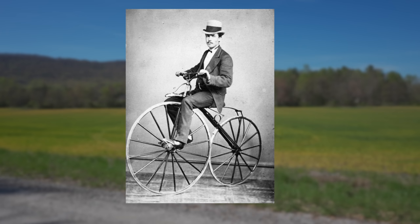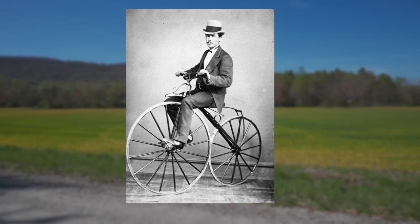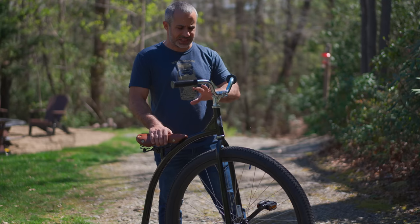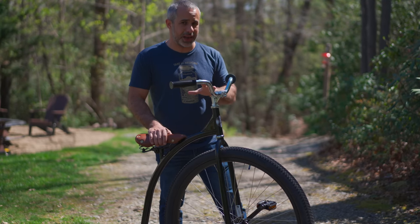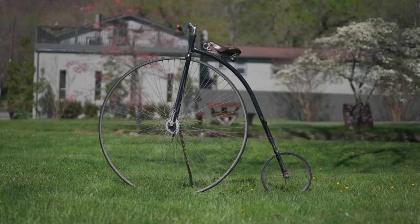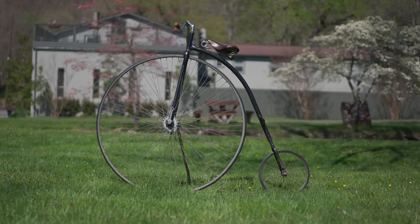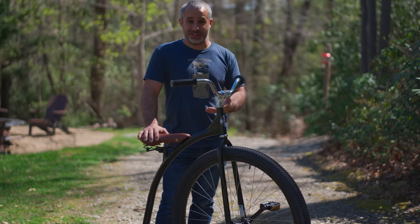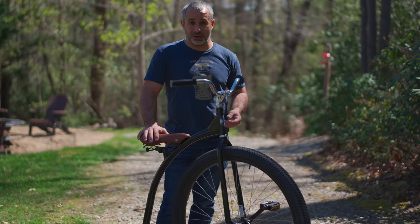There were other velocipedes that preceded the penny farthing, none of them that reached the prominence that this did. In fact, they called this an ordinary bicycle in its heyday — because it wasn't until after the safety bicycle had largely replaced the penny farthing that bicycle journalists and enthusiasts needed a term to differentiate it, and so they called it the high wheel or the penny farthing.